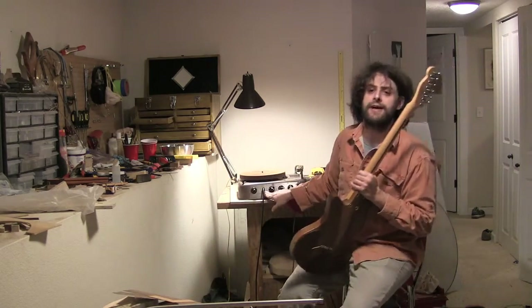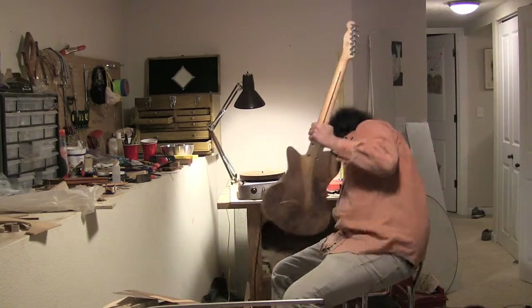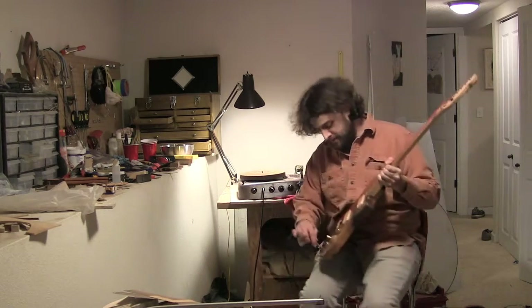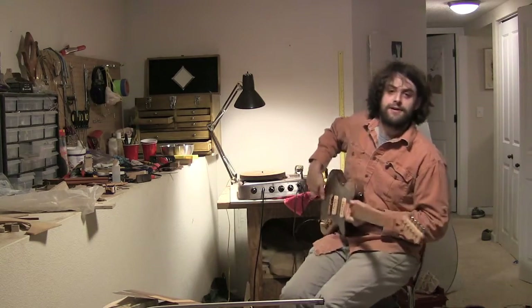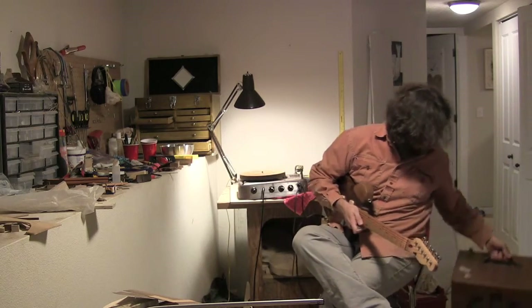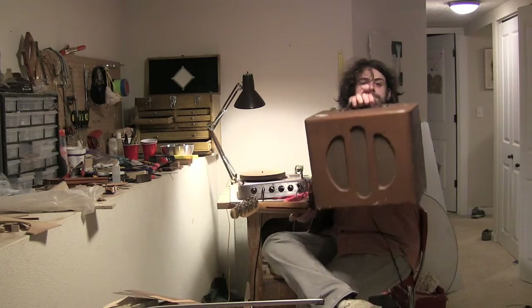It has a microphone input, and I guess it was so you could sing along to your favorite record in 1952. But with a lot of these sorts of things, you can plug a guitar into it. It's a great old tube amp, and it came with this speaker here in this handsome cabinet.